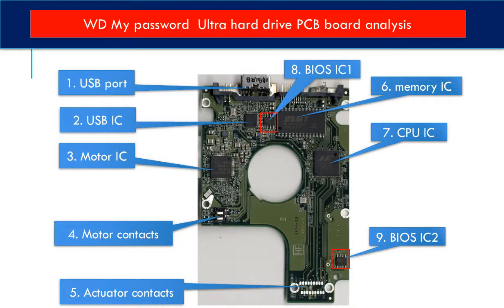When you do a hard drive swap, you have to transfer the two BIOS ICs from the original board to the donor board. The rest of this video is going to talk about that in detail.